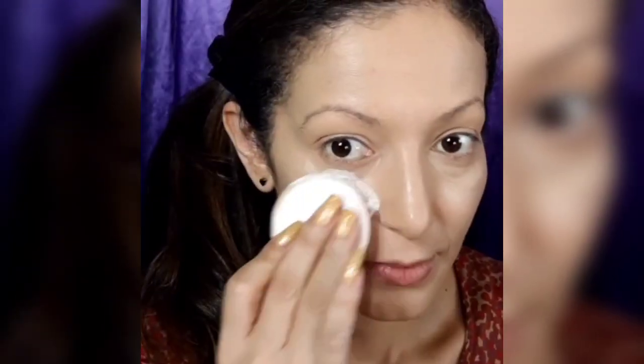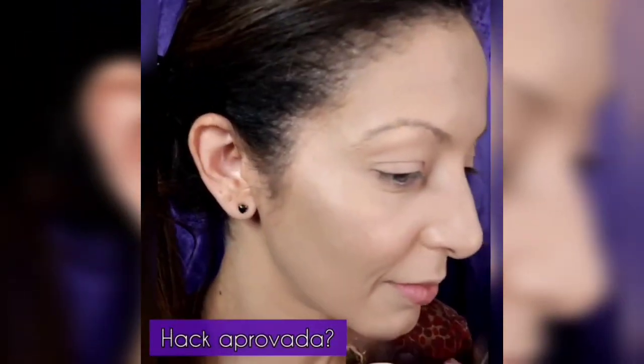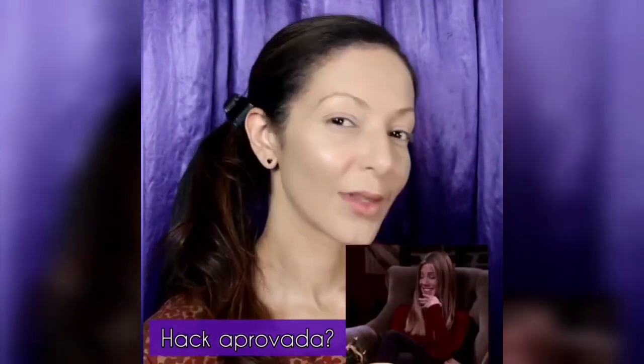I'm talking to you, see you standing over there with your body. Feeling like I wanna rock with your body, and we don't gotta think about nothing. I'm coming at you, cause I know you got a bad reputation. Doesn't matter, cause you give me temptation, and we don't gotta think about nothing.